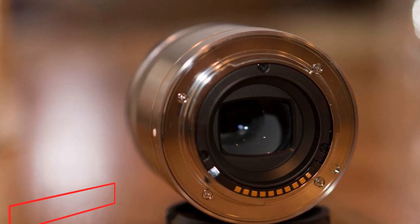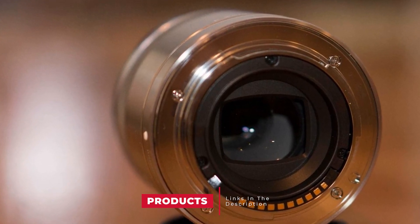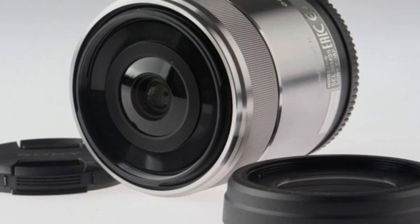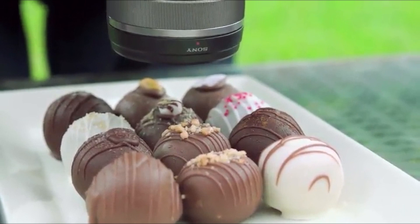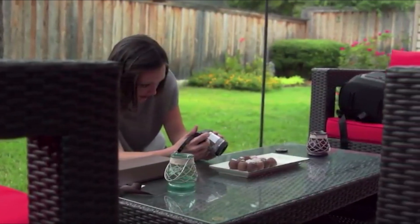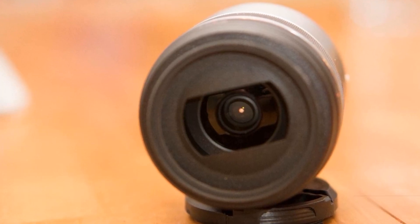Moving on to number 7, we have the Sony E 30mm f/3.5 Macro. This is the perfect lens, and may be the best option if you want to take pictures of insects, flowers, or small details with your Sony E-mount camera. It offers surprising results — as long as you stay still, since there's no integrated optical stabilization. You can see incredible details, for example on a picture of a spider. Drawbacks: in addition to the lack of integrated stabilization, the autofocus hunts a little when the light is low. Apart from that, it's a fun lens to use.